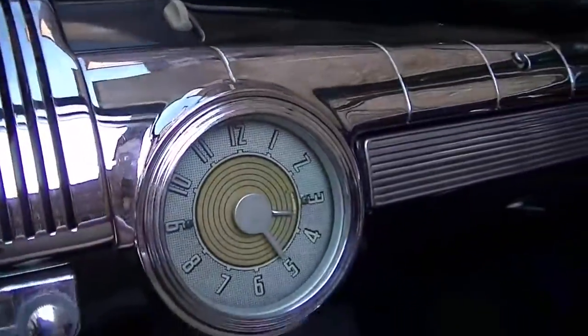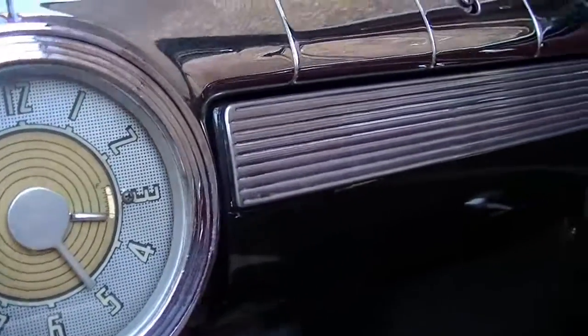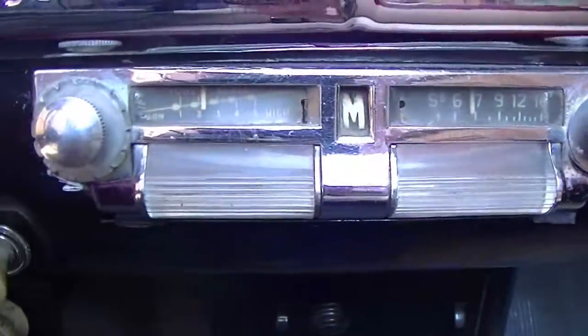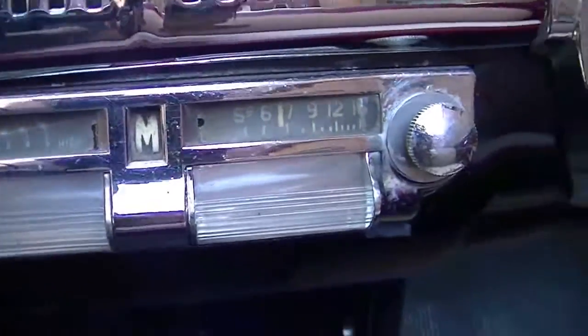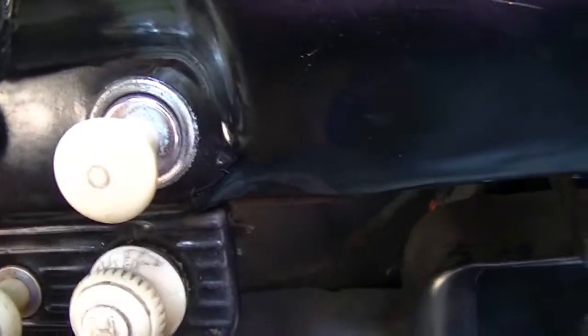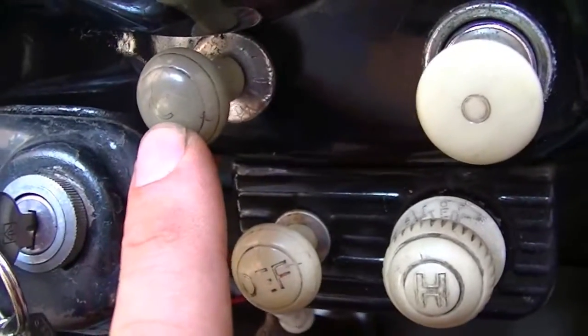Very nice decorative dash. The clock does work and it keeps time. The original radio, which does not work. You can see the controls for the heater, the cigarette lighter, and the choke.